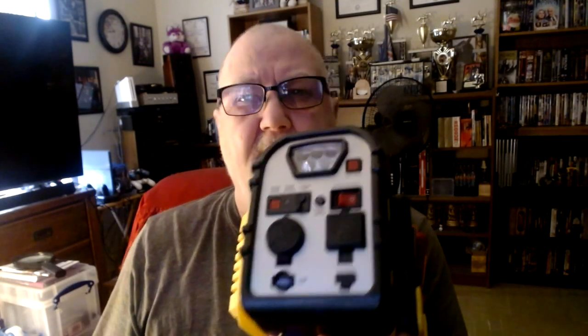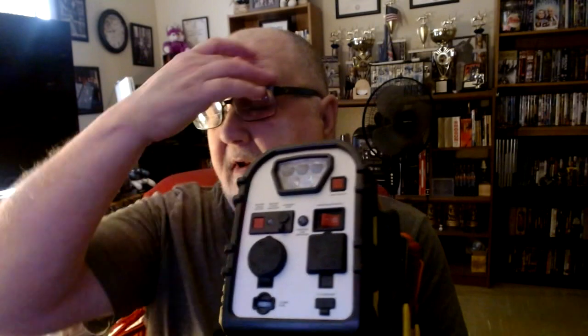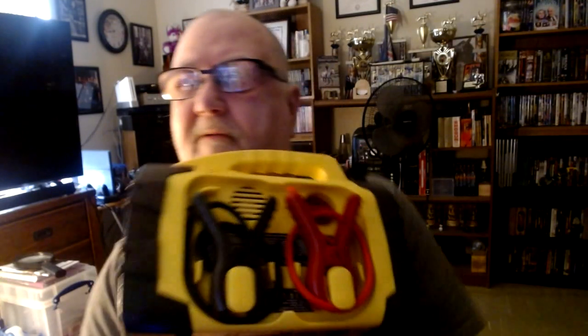Here's the fuse — it's a 15-amp fuse. Over here is your USB port for plugging in your laptop, your phone charger, or whatever the case may be. You've got your USB port right here.